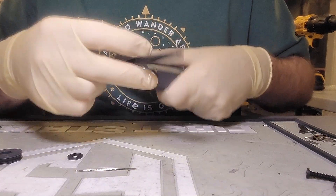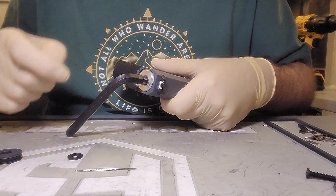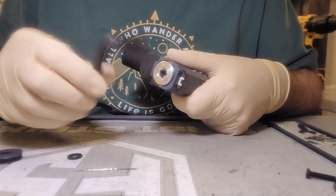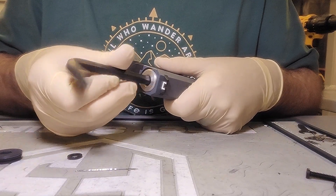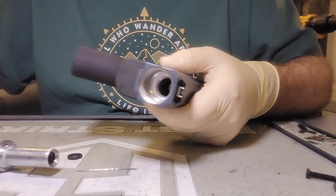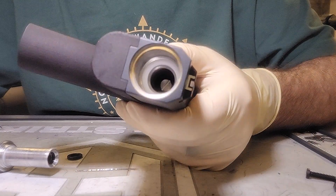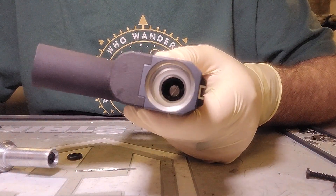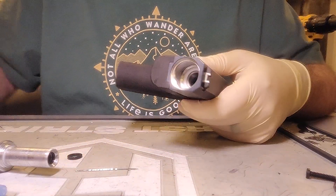There are two sets of threads that this bolt guide has to be unscrewed through — the first one where it sits, and the second one where the back cap sits. It'll screw through both of them. And you can see that white O-ring in there — that's the one you're hoping stays in place.